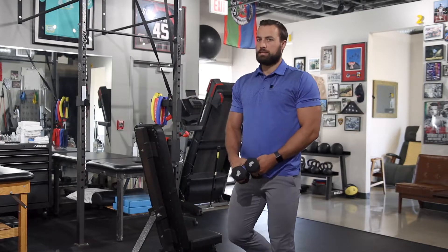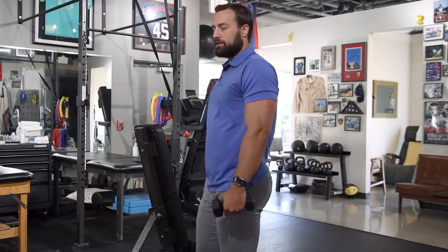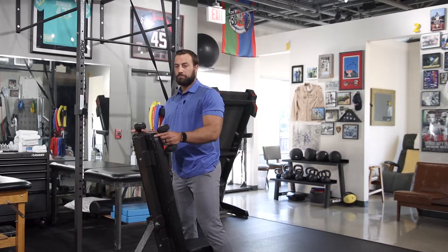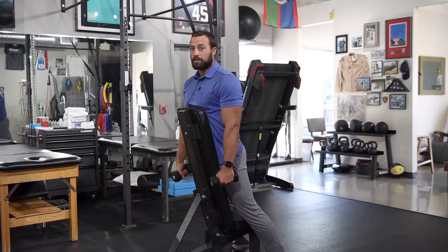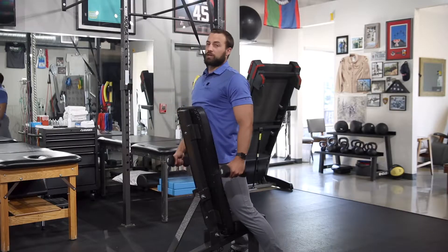One exercise we often mess up is lateral raises. A lot of times when we do lateral raises, we go straight out to the side like this. That can be okay, but sometimes it can cause impingement issues or shoulder pain. So what you would do is perform a lateral raise in the scapular plane. One way I like to ensure I'm in that plane is to get a bench on a high incline and lean directly into it. My arms hang just by the side, which happens to be in the scapular plane. As I lift the weight, I'm in that plane — and it's pretty comfortable too.